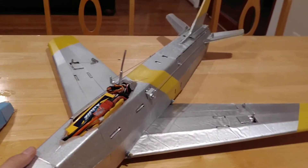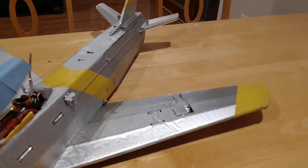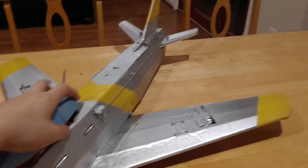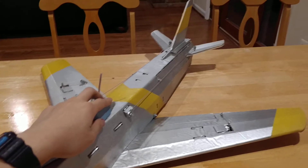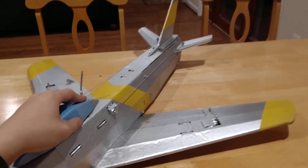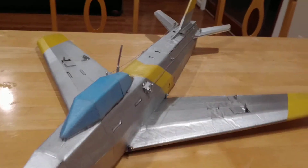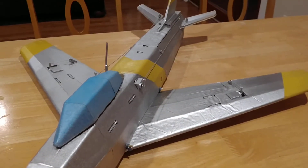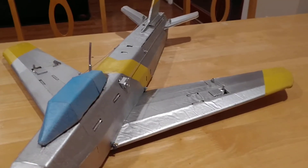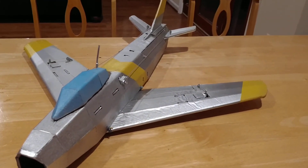I've designed it in Fusion 360, and it took me a while. After designing it in Fusion 360, I put together all the plans in AutoCAD and laser cut the whole thing. The paint job is modeled after the U.S. Army Air Force during the Korean War.